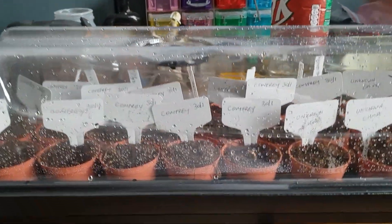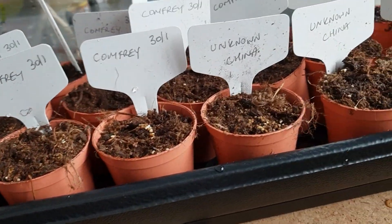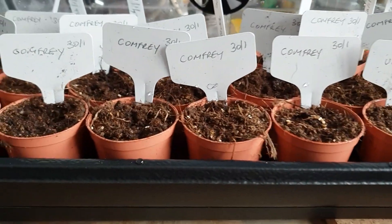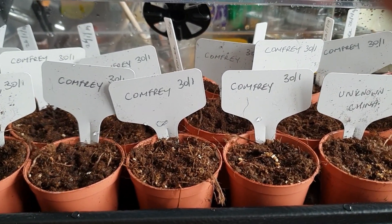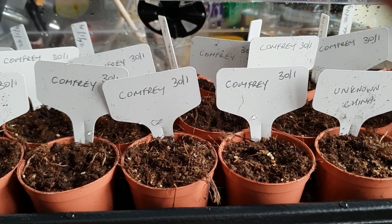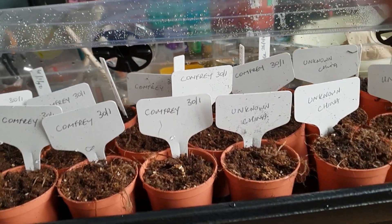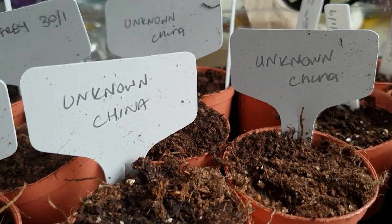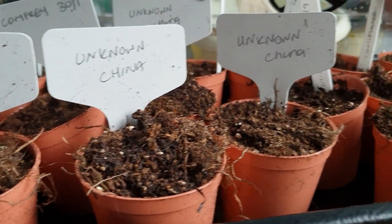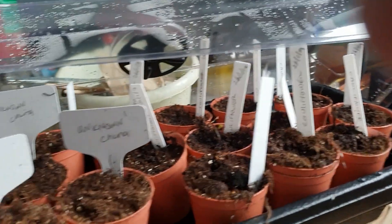These are the seeds I was sowing yesterday in this little heated propagator — there's a bit of condensation in there now. These are comfrey seeds — they're supposed to be really good for the garden for liquid manure. You soak them in a bag and the water goes black, which is good for the garden. There are also those mystery seeds from China, and I planted cauliflower with the date on there so I know when I sowed them.